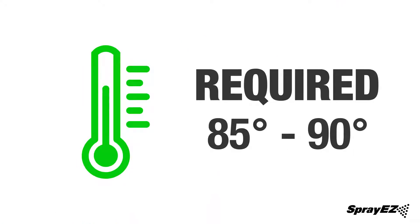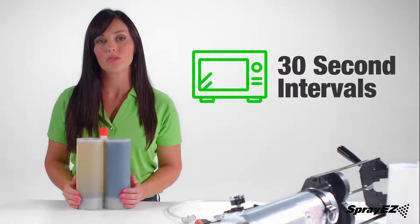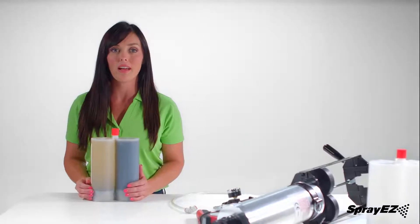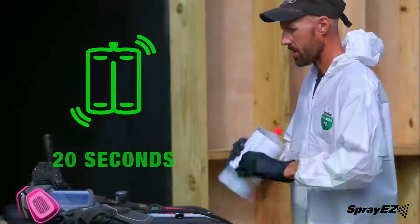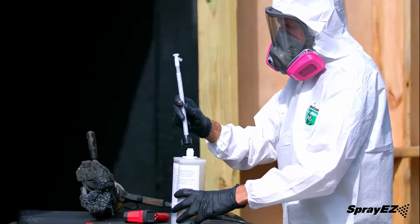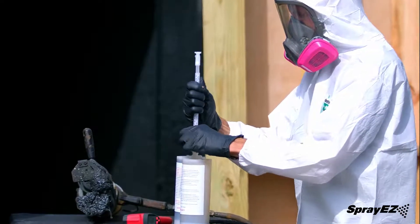The temperature of the cartridge must be at 85 to 90 degrees Fahrenheit for spraying foam — other materials will have different temperatures. The most common method of heating material is in the microwave at 30-second intervals. The substrate area to be sprayed must not be below 50 degrees Fahrenheit. Once the temperature is achieved, shake vigorously for about 20 seconds before removing the red cap and white plug.